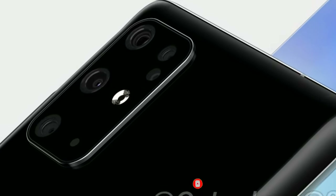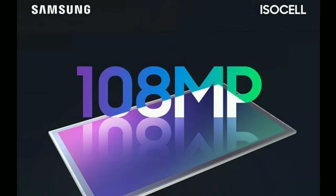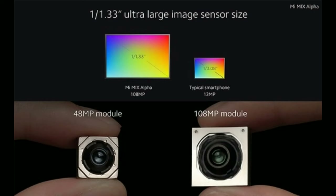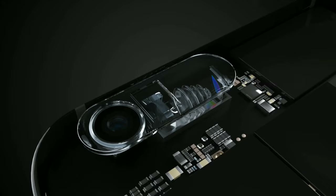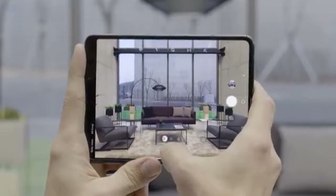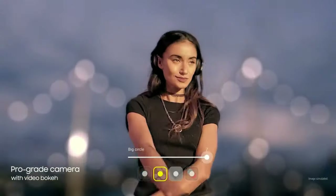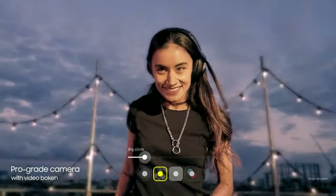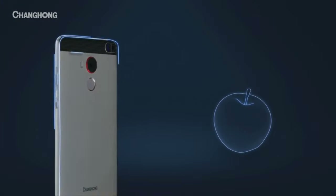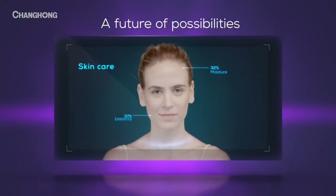Of these five cameras, we know there's gonna be a 108 megapixel sensor, which has the biggest sensor size on any smartphone ever. That kind of explains the hideous camera module, alongside a 48 megapixel 5x periscope zoom lens, which also occupies a significant amount of space. There's also gonna be an ultra-wide angle sensor and one time-of-flight lens for depth, and the fifth sensor might just be a spectrometer.